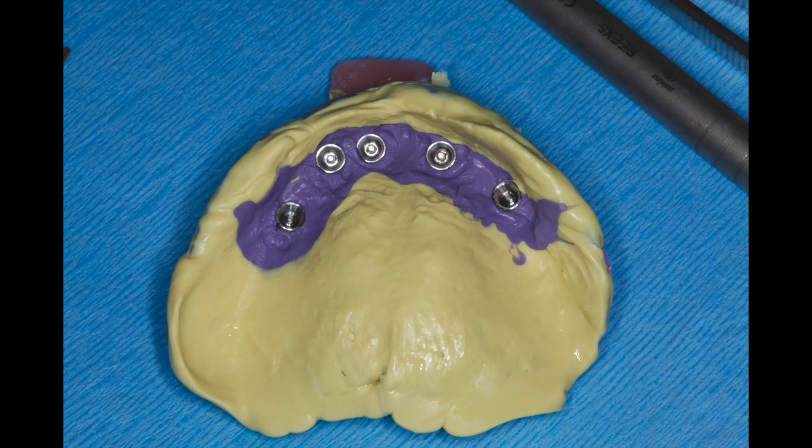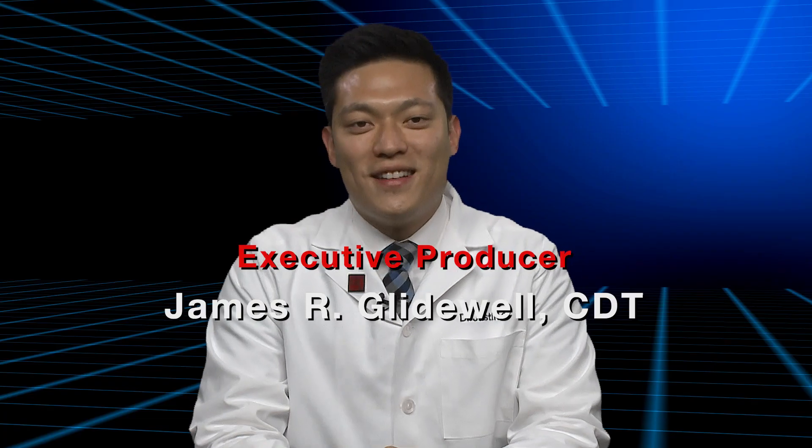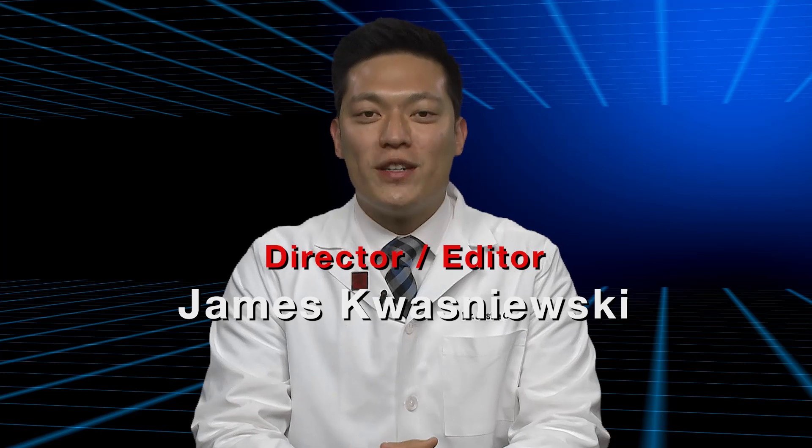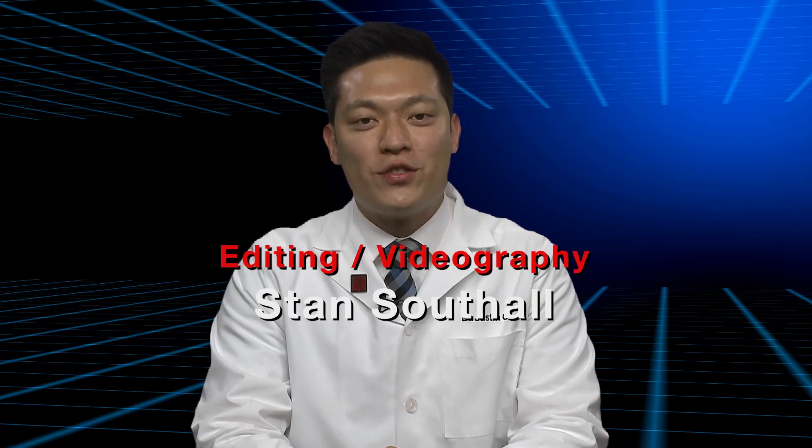With that clinical tip, I wish all of our colleagues luck out there, and I hope to see you back here for another Case of the Week in the near future. Back to you, Dr. Xi. Thanks for that clinical tip, Dr. Abai. On behalf of everyone here at the lab, thanks for watching Chair Sight Live, and we'll see you back here next time.